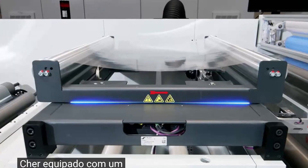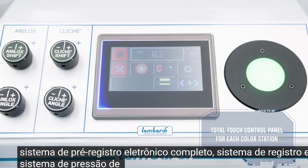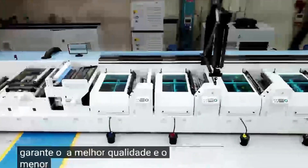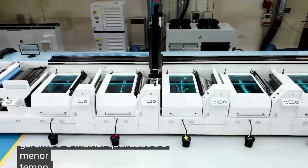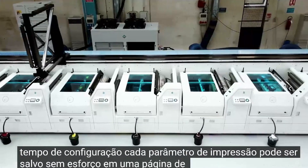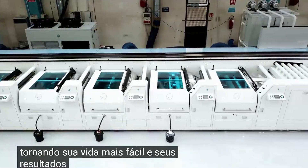Equipped with a full electronic pre-register system, register system, and print pressure system, the Invect i2 ensures the finest quality and the shortest setup downtime. Each printing parameter can be effortlessly saved on a dedicated recipe page, making your life easier and your results exceptional.